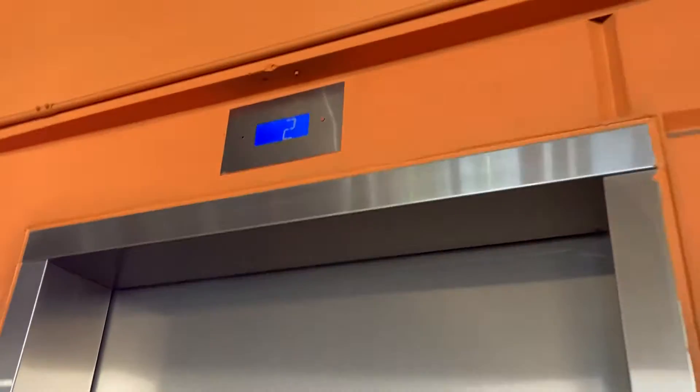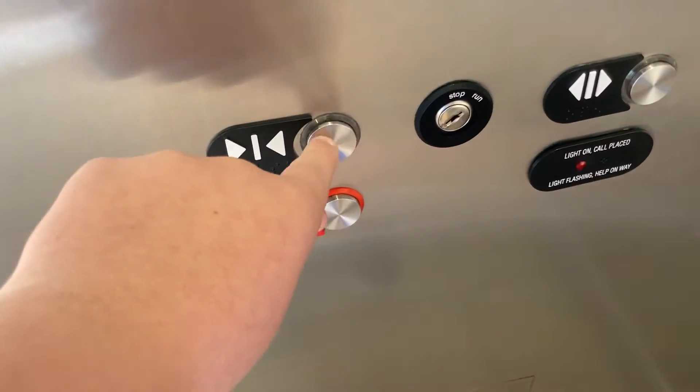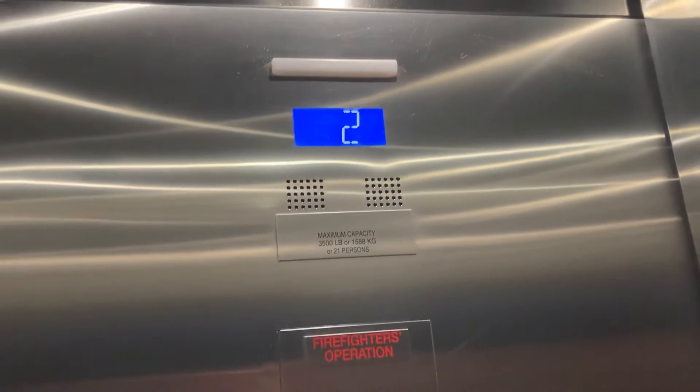All right, hey guys. Here we are today at Downtown Summerlin Parking Garage. This is going towards Dillard's. Here it is. Otis Series 7 traction.